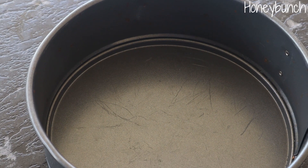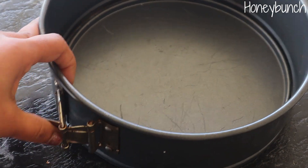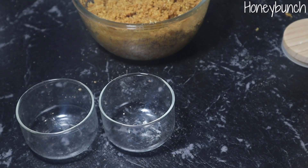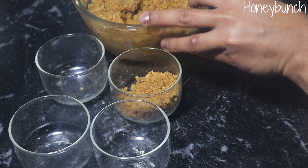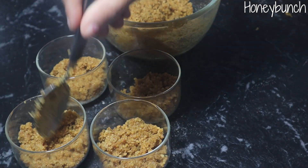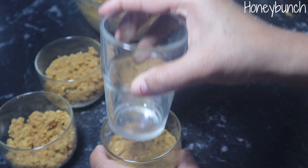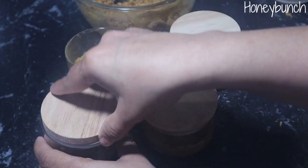Generally cheesecakes are made in a springform pan like this — if we are making a single large cake we can use this pan, as it is very easy to take the cake out. But today I'm going to make several small serves, so I'm going to use small containers we have at home. Take any small containers or drinking glass, fill the base with biscuit dough, and press firmly with another glass or a spatula. Place in the refrigerator for at least 15 minutes.